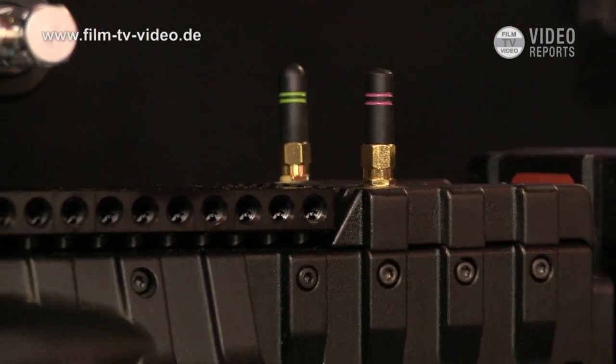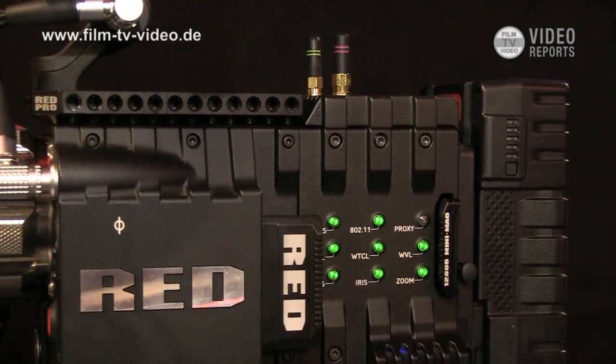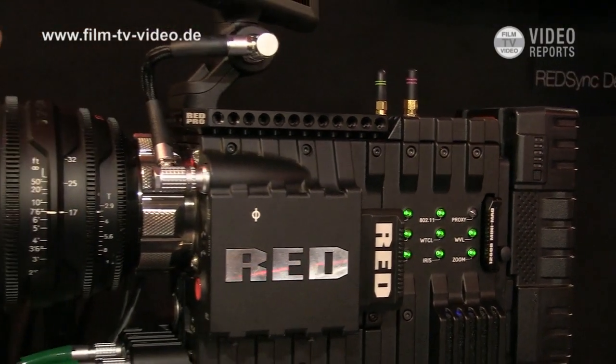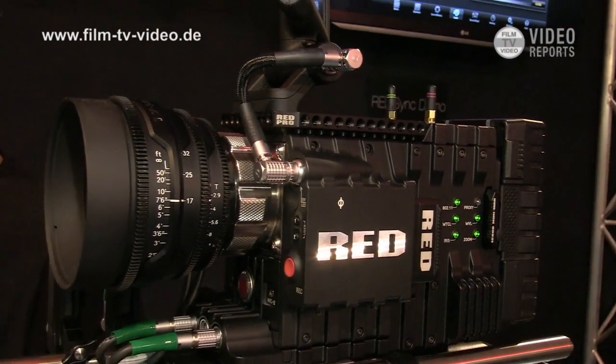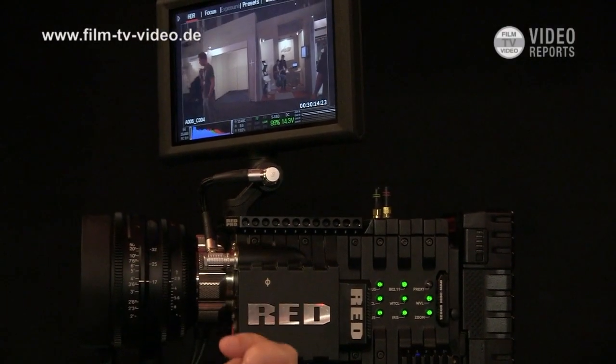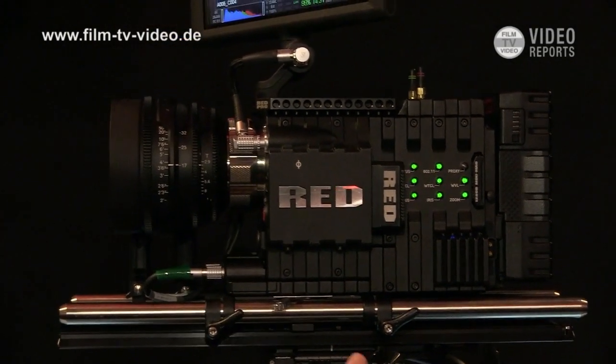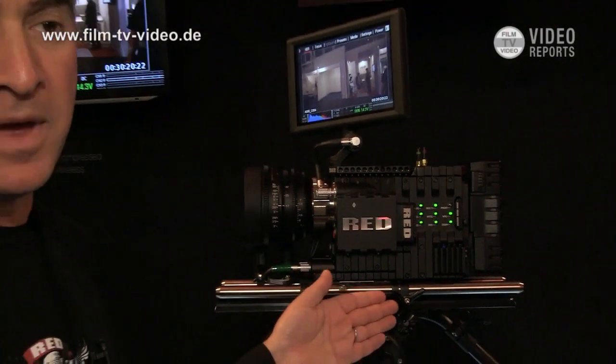It also has wireless timecode, so this becomes your centralized master timecode for a double-system sound shoot. The timecode feeding into the world goes to our sound recorder and to our camera. It's hyper-accurate, it doesn't drift, and it can run continuously for many days on a shoot without having to re-link or re-jam.